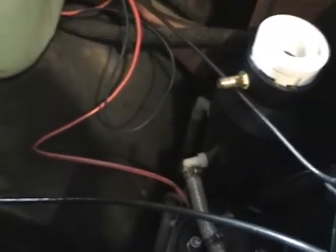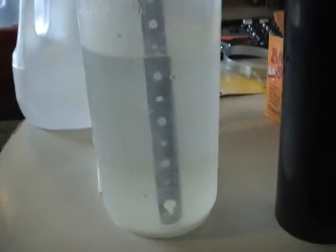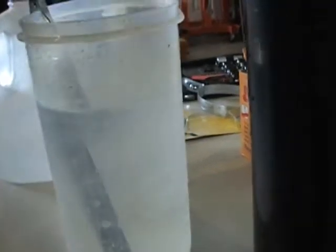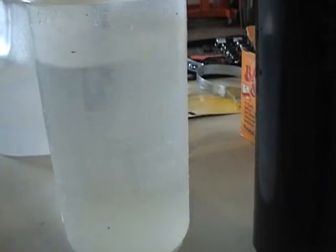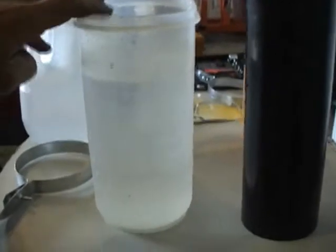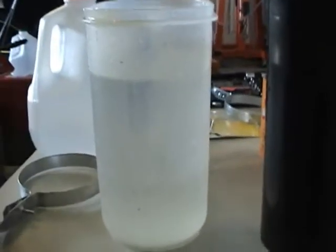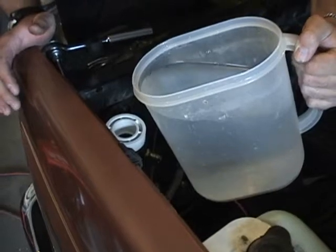Getting ready to fill up the generator. This unit takes three liters — you can see it's at the three liter mark — and two teaspoons of baking soda. I'm going to go ahead and put this in and start it up and see what we get.